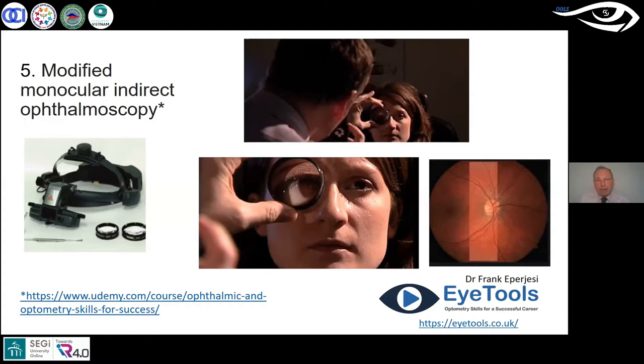This technique can work without a dilated pupil, but it works much better with one. So this is where I would be using tropicamide, usually tropicamide one percent, to dilate the pupil. There are head-mounted versions of this which are very expensive and quite difficult to use. What I'm talking about here with the modified monocular indirect is a direct ophthalmoscope and an indirect lens.